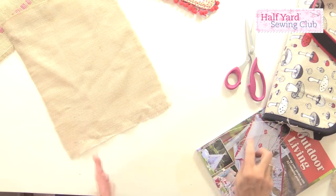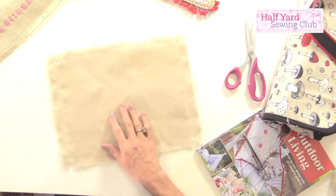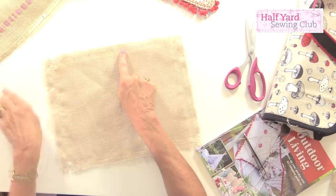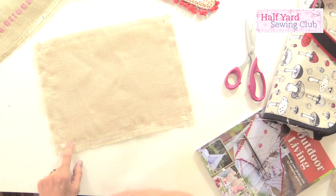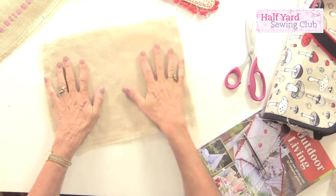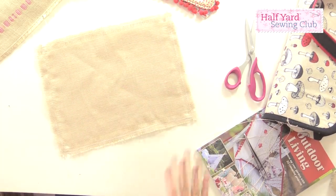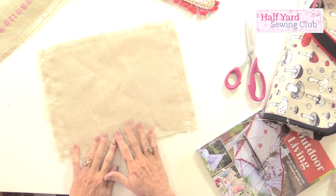To stop the mat fraying even further, I've taken a wide zigzag stitch on my sewing machine and zigzagged all the way around. You could also use fabric glue that dries clear, or a fray stop. But if you're impatient and don't want to wait for the glue to dry, a zigzag stitch is fine. And you can probably tell just looking at this from above — you can't actually see the zigzag stitch, so it's not like an embroidery stitch.